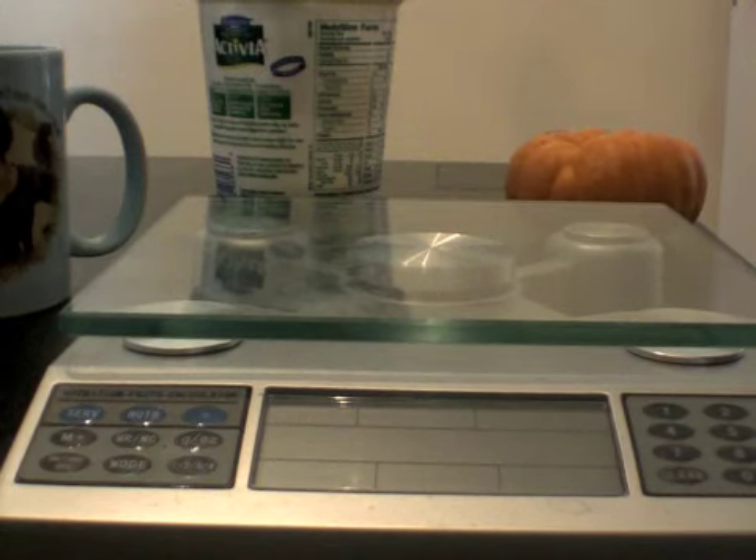Hello. I'm here right by the scale. I wanted to share with you why I think using a food scale is a good idea to help you make sure that you are getting your carb count right. I will just demonstrate the one that I have here and let you decide.